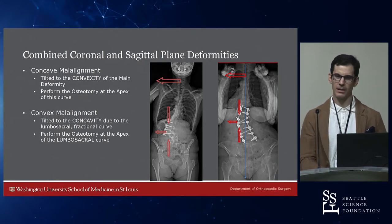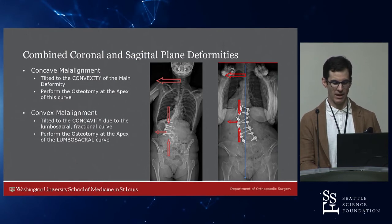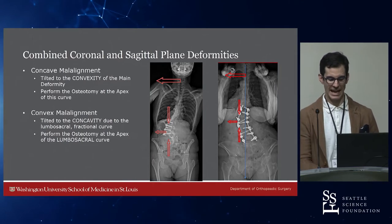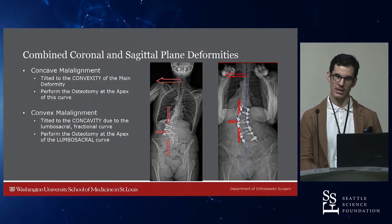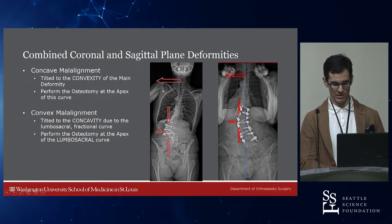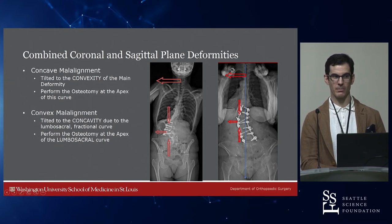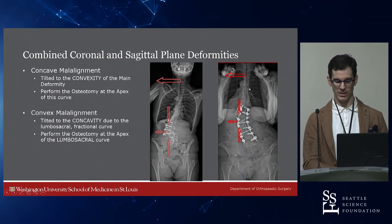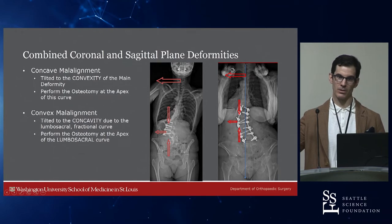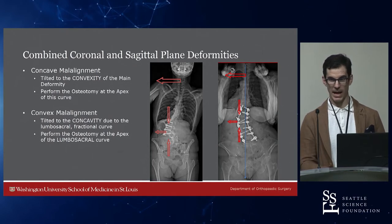For combined biplanar deformities — coronal and sagittal — you need to think carefully about where to do the PSO. If they are deformed coronally to the concavity of the curve, you perform the PSO at the apex of the curve, because as you close down and shorten around, say, L3, you bring their head back. But if they are deformed through the fractional curve, doing an L3 PSO will make their coronal malalignment even worse. In those cases you need to go to the end vertebra of the fractional curve — generally an L4 PSO — to ensure that as you close, you bring the head back towards the midline.